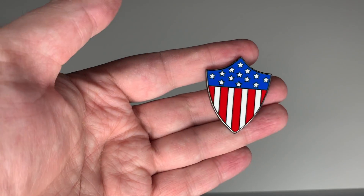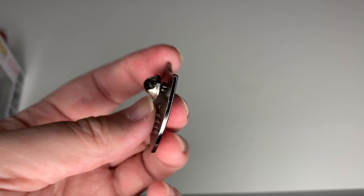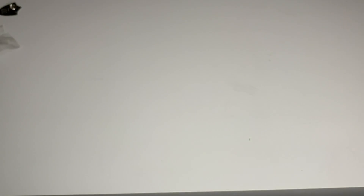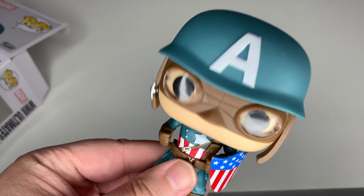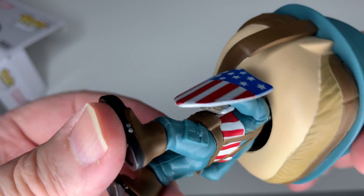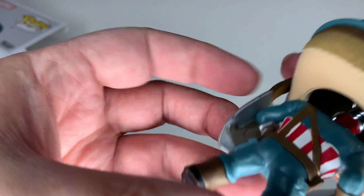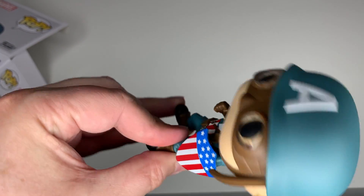Let's deep dive and see what we can see with the Funkos out of their packaging. First, the shield pin — this is the original shield from the first few comic books, and we got two of these for the price of one, which is awesome. There's also the sticker, which features the more modern shield. Here's the Ultimates Funko in the box, and here he is out of the box. The helmet doesn't come off and he is a bobblehead. Look at this outfit — the buttons, the gun carrier with the strap around his chest, and those really cool boot covers. He looks great.